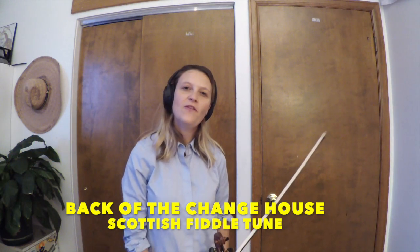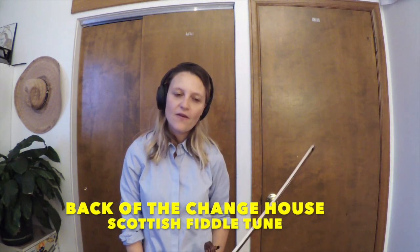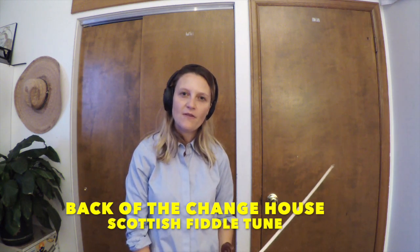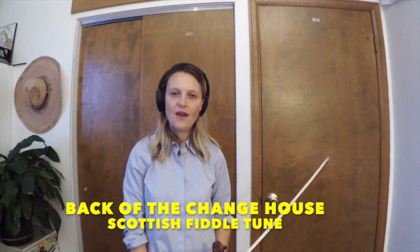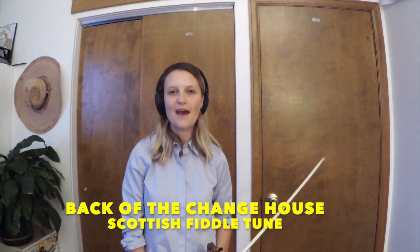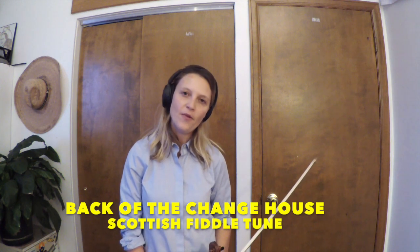Hi everyone, welcome back to Brighton Rose Strings. This is the great Scottish fiddle tune, Back of the Change House. This version is from Natalie McMaster's Cape Breton Fiddle Collection, and this tune is paired sometimes with the Earl of Dalhousie's Happy Return to Scotland in a compilation.